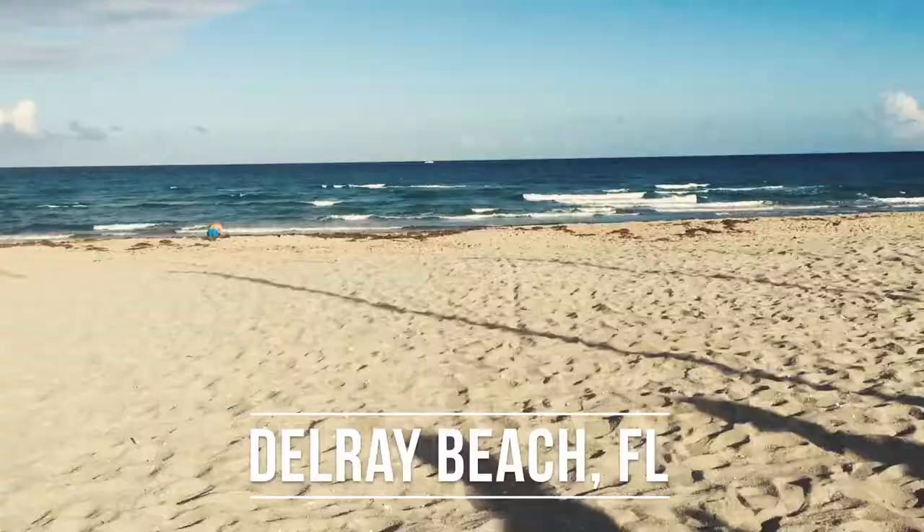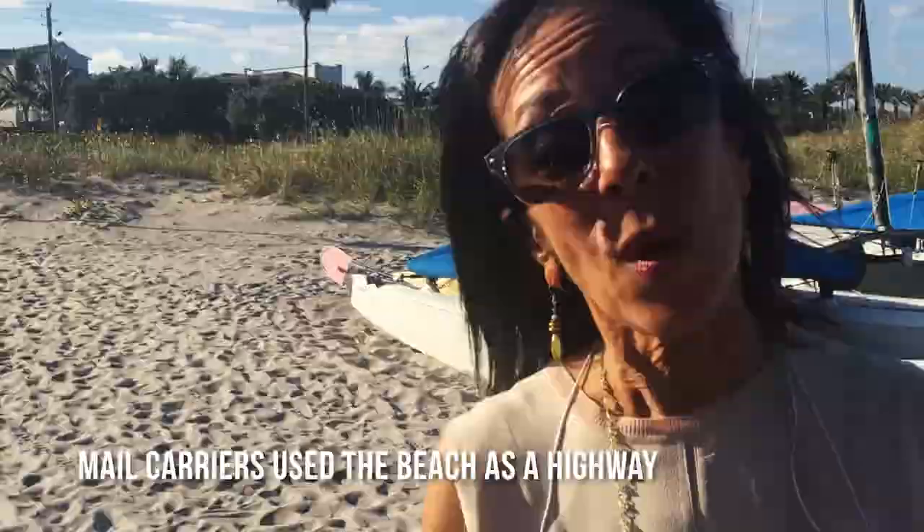We're in Delray Beach shooting a reenactment of the Barefoot Mailman. This is for the documentary that we're doing for the Historical Society. Mail carriers actually had to use the beach as a highway because there was no other way to do this — they went from Palm Beach all the way to Miami.